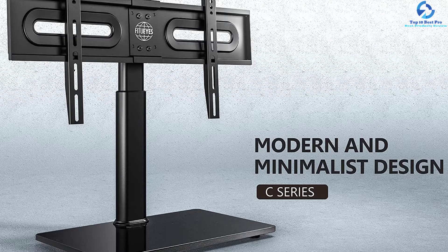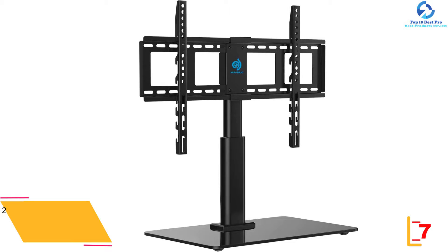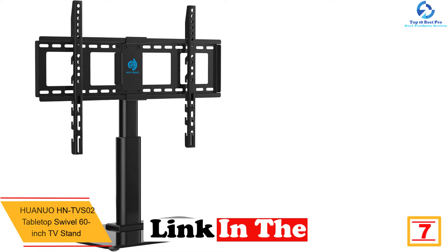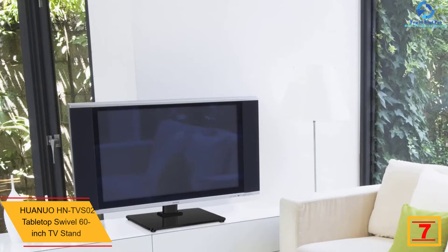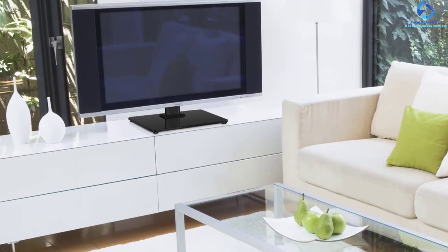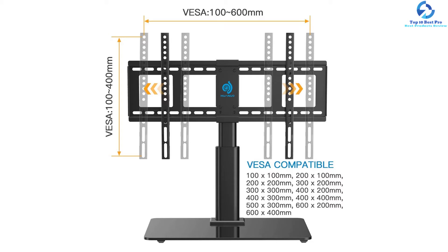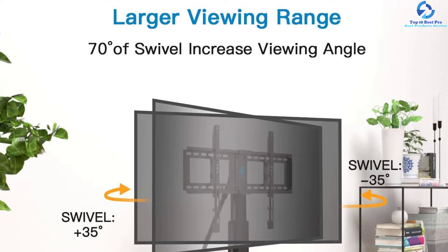At number seven we have the Huanuo HNTVS02 tabletop swivel 60-inch TV stand. If you want to frequently adjust the height of your television, this swivel TV stand is a superb option. You can align the stand in any one of four height levels: 15 inches, 16.5, 18.1, and 19.7 inches, simplified by three included hooks. This free-standing tabletop TV stand steadily holds your TV with a heavy-duty steel pole and tempered glass bottom — no wall drilling required. It can rotate from minus 20 to plus 20 degrees for an excellent viewing angle.